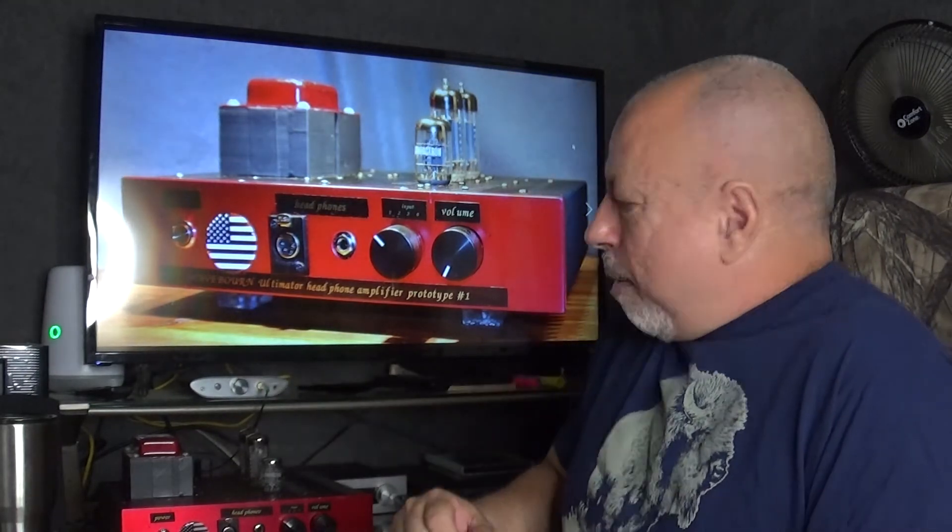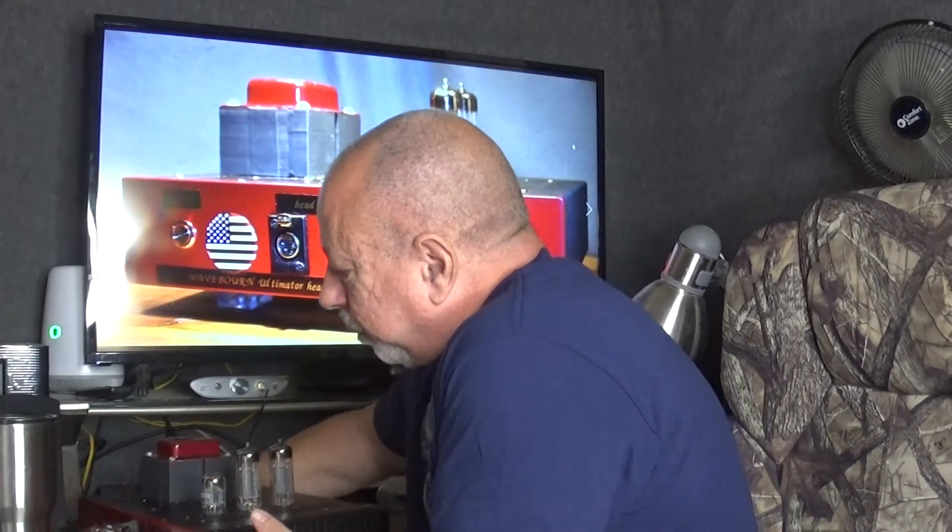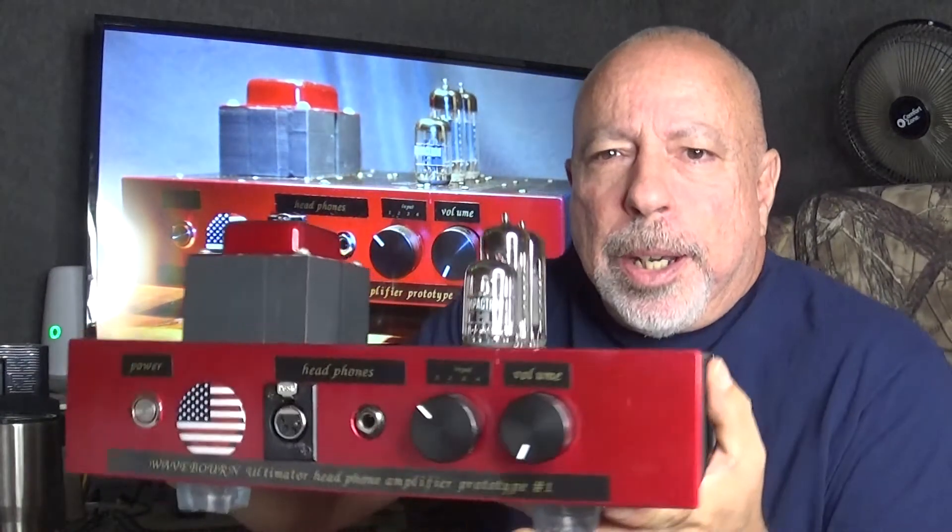This amp is pretty large: 12.5 inches wide, 11 inches deep including the knobs, and about 6.5 inches tall to the top of the transformer and tubes. It weighs in at 17 pounds. So this amp is quite heavy — like I said, I won't be holding it up too long, but I'm going to do that now and give you a look at it.